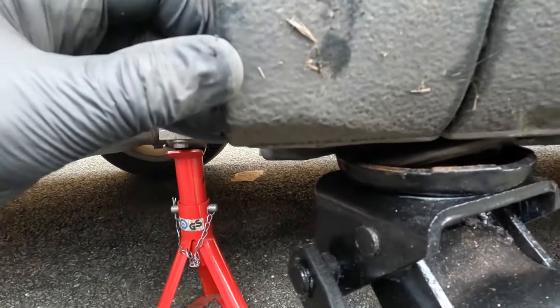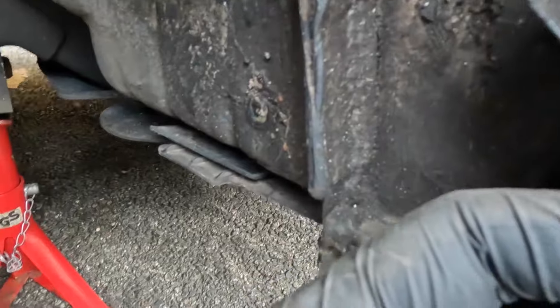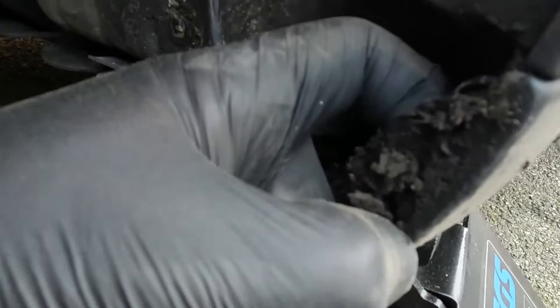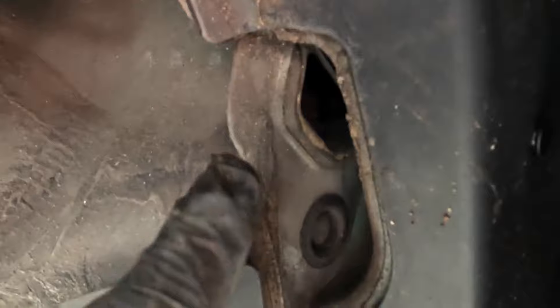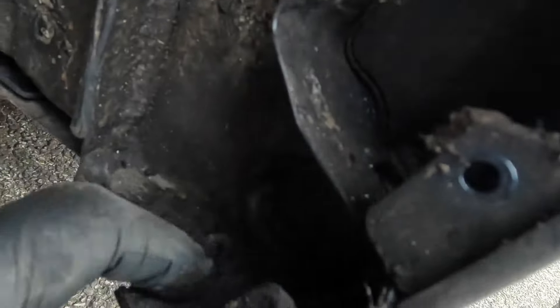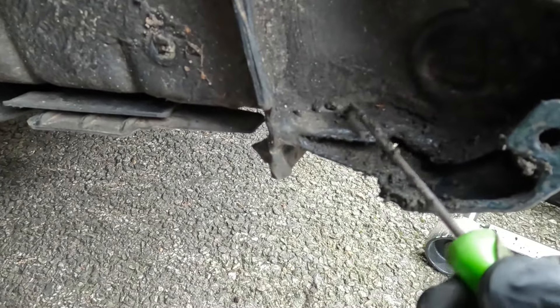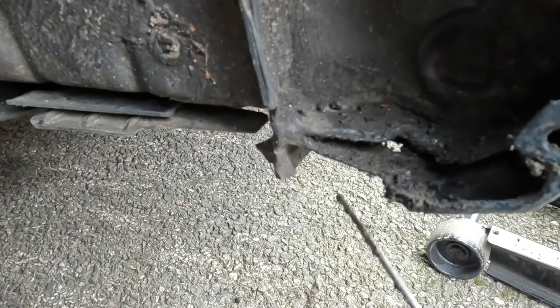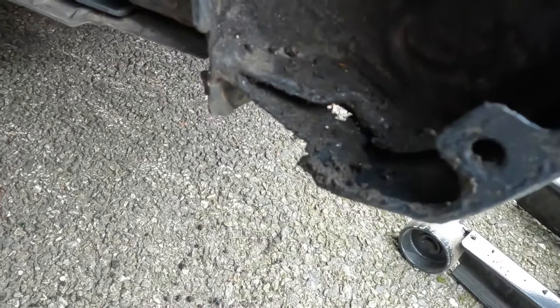That will over time rust out this lower part of the wing, and you do sometimes see on modern cars rust in places where you really wouldn't expect to, if this liner did its job. So I'm going to clean out all of this — it's really important. Some of this will be dirt that's washed down from the plenum chamber drains, so it'll be a mixture of dirt and maybe even the odd leaf turned to mud. There is so much between this panel and the outer wing — it is all coming out. I'm going to get the hosepipe and blast this out.